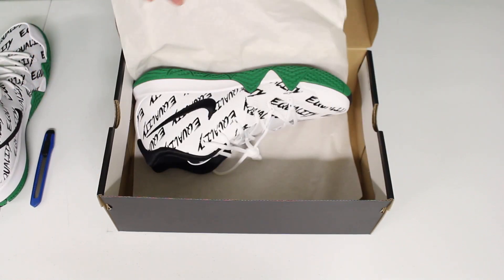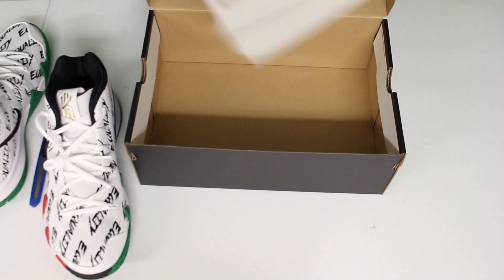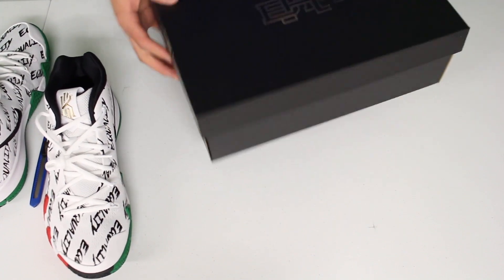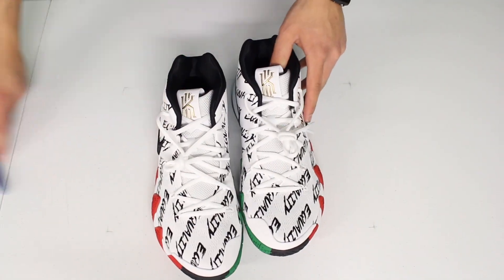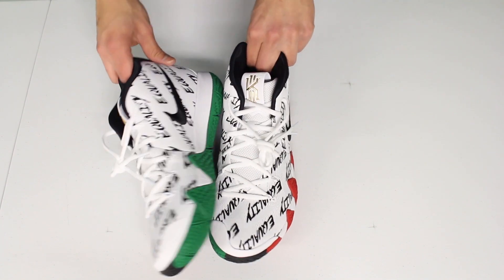Let's go ahead and get the other one out. Nothing else in the box — that was really it. Let's go ahead and get the box and the paper out of the way as well. Here they are — the Kyrie 4 Black History Month Edition.